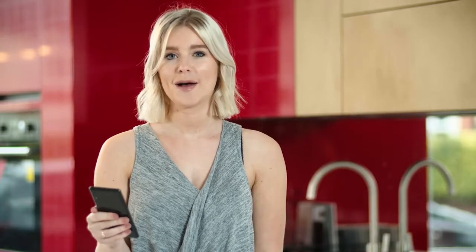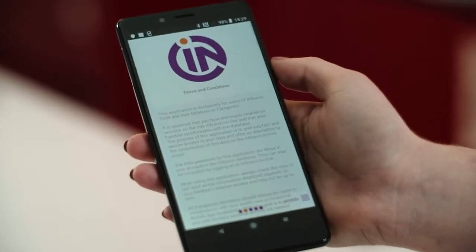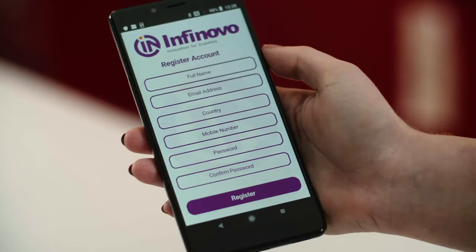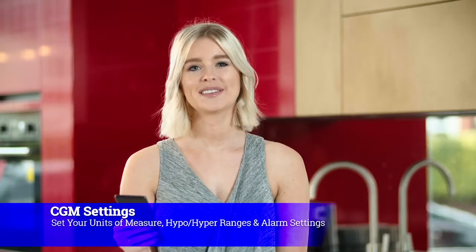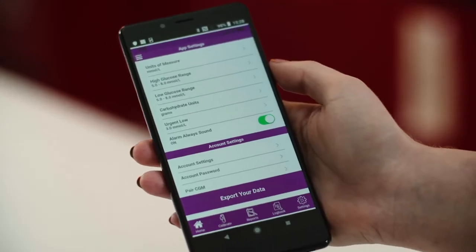On the first launch of the app, you'll need to read the terms and conditions and tick the box to approve them. First of all, you'll need to enter your details — this is used by the app's export data function. Once you have entered your details, the app will take you to the setup screen, where you will set up your units of measure, hyper and hypo ranges, and alarm settings. As a safety feature, urgent low alarms cannot be muted. Then you will be requested to apply the sensor to your preferred location — I put mine on my abdomen.